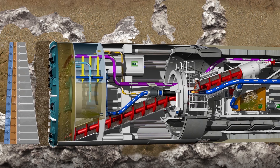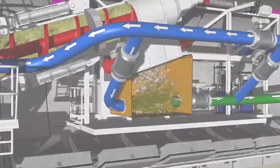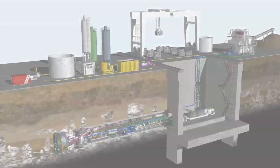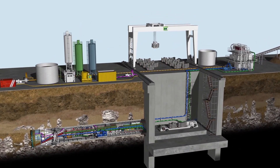To ensure that this material can then be transported out of the tunnel hydraulically, it passes through a rotary crusher unit and is liquefied in the slurry fire box by adding liquid. Hydraulic transport in the pipeline to the separation plant complies with the MixShield technology.